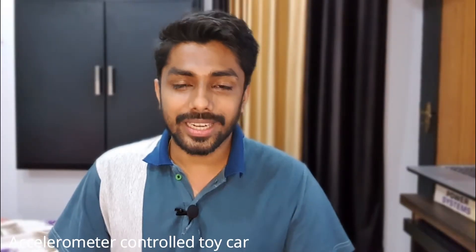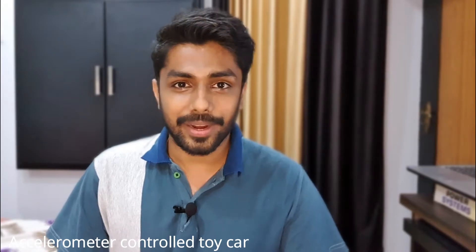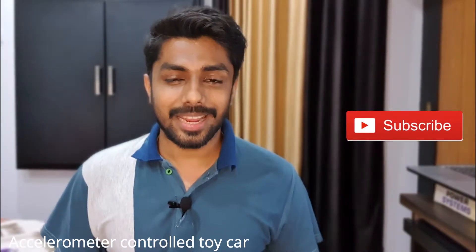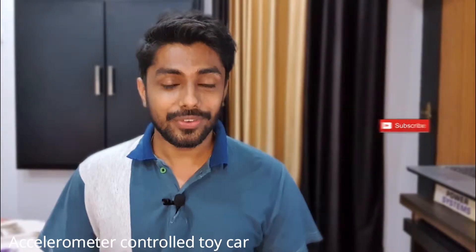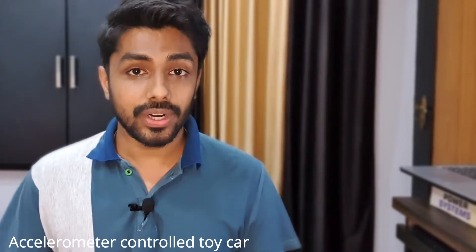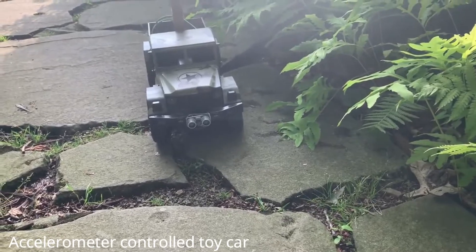If you are already into electrical and electronics projects, you might have heard about Raspberry Pi. It is a low-cost, credit card-sized computer that is capable of doing everything you would expect a desktop computer to do. It is also capable of communicating with the external world. I am not explaining the technical details of the project in this video.